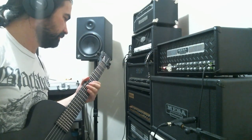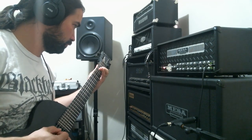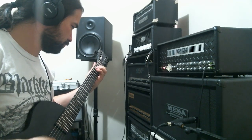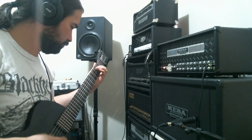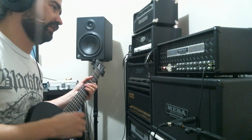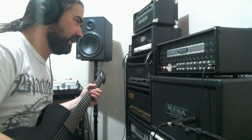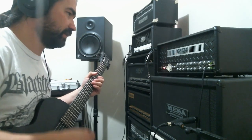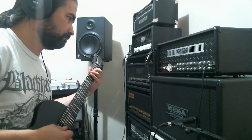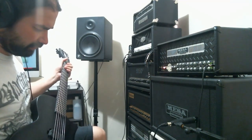It's more like that kind of low-gainy rock and roll style. I don't play much in that type of sound at all, so that is all you get from me for that mode. Maybe let's just put the overdrive on and see how it goes.